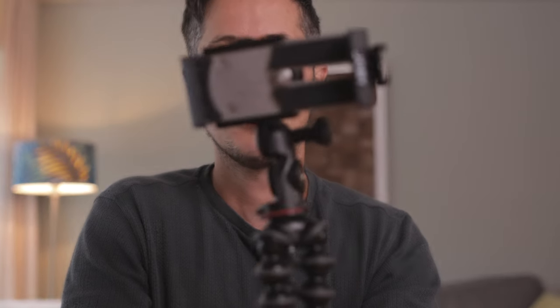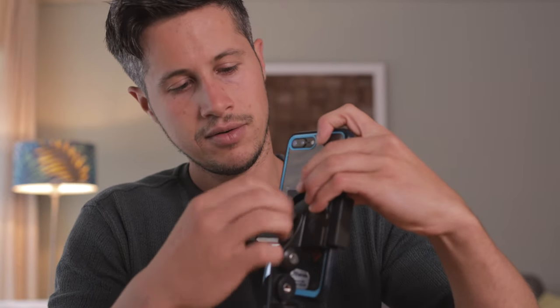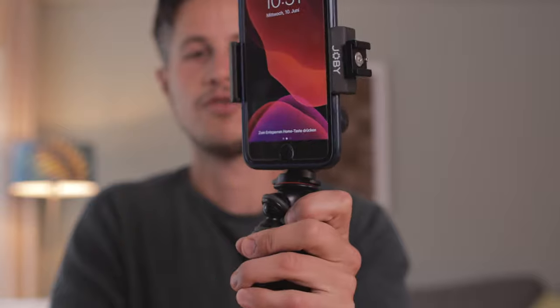Don't worry, I will put all of these accessories in the video description below so you can check them out. What you can do is attach the smartphone holder on top of the tripod, grab your phone, put it inside, attach it to the smartphone clamp, and off you go.